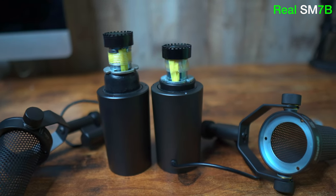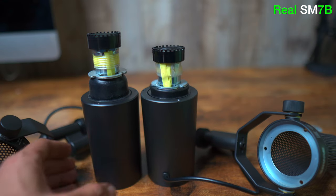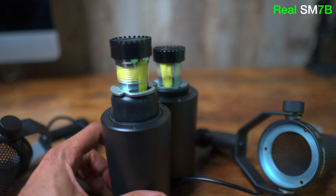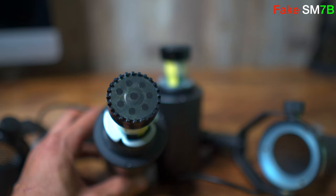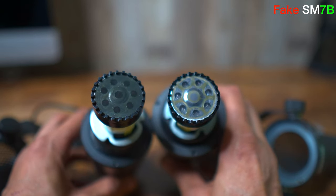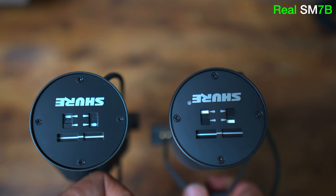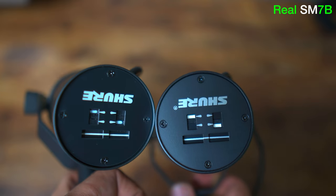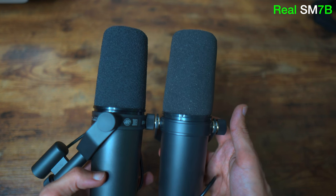With the fake SM7B, some sellers even sell these low-quality versions labeled as genuine with a massive discount, and many fall for it simply thinking they're getting a good deal. Some fakes even allow you to register the mic on Shure's website, and Shure even accepts the registration, so that itself makes the customer think they may have a real one. The quality of sound is noticeably different when doing a comparison, but if you hear the fake just by itself you wouldn't think it's fake from sound quality alone.